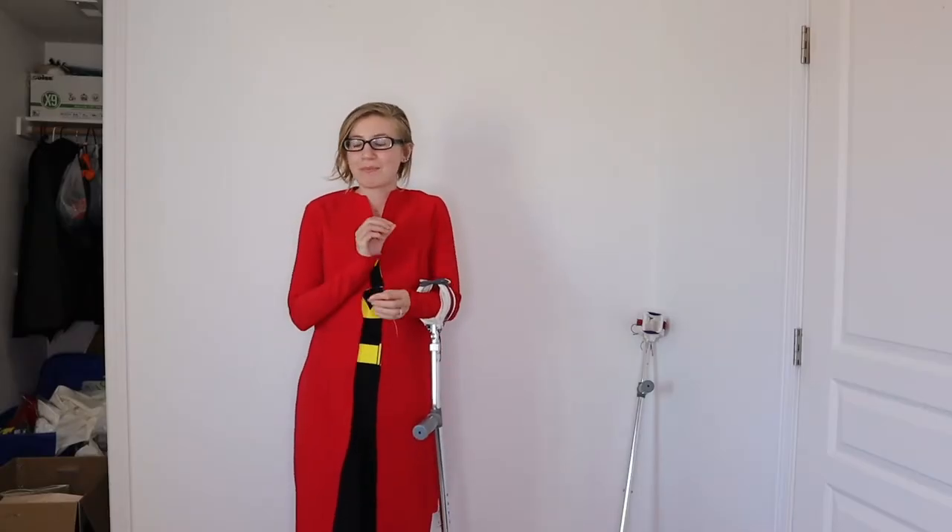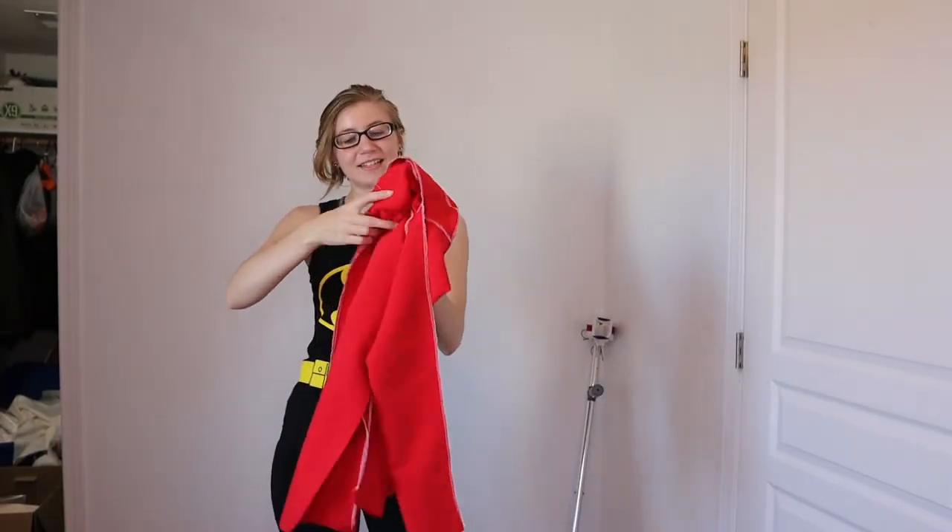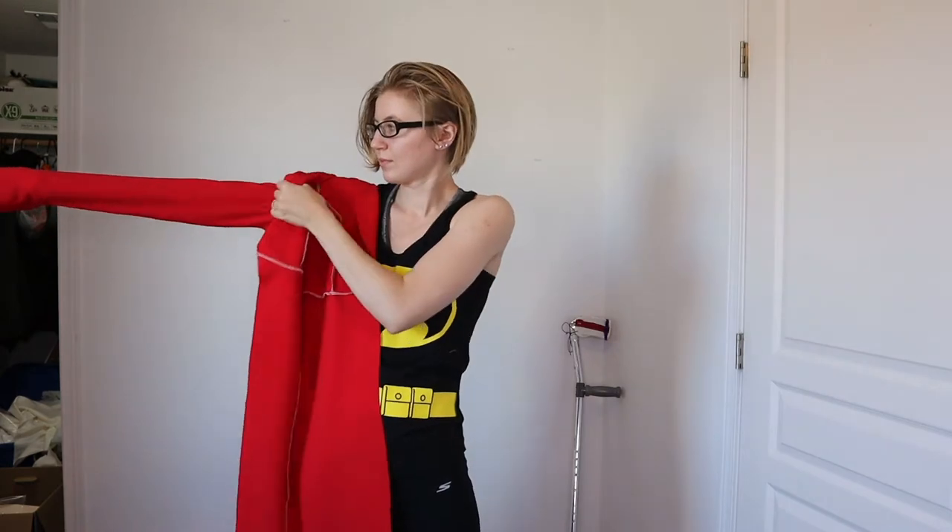Now I can actually properly sew together the outside layer. The outside layer is done! It's like when you try to put your coat on and can't find the sleeve — but that problem times two. It is a little tight, but it's stretchy so I can still move my arms. I'm like doing a workout over here.